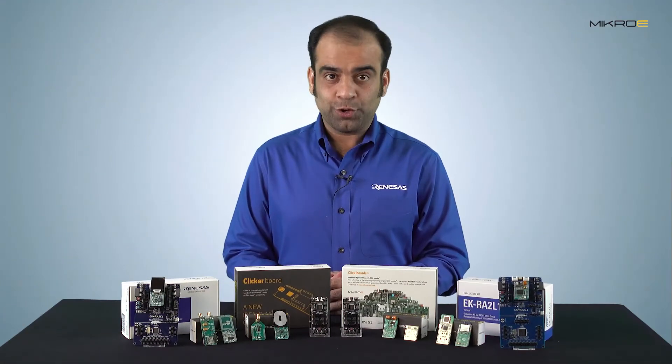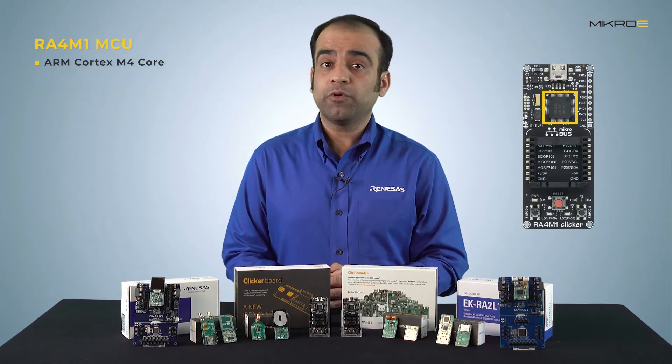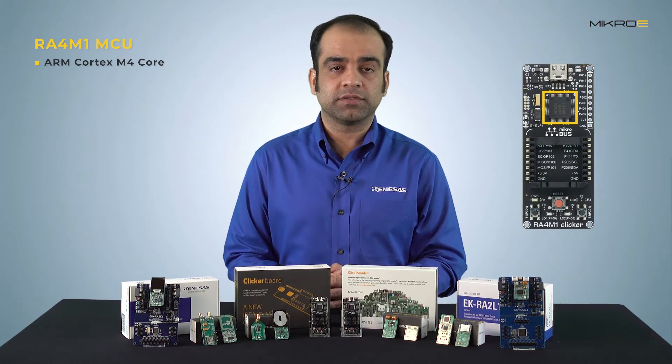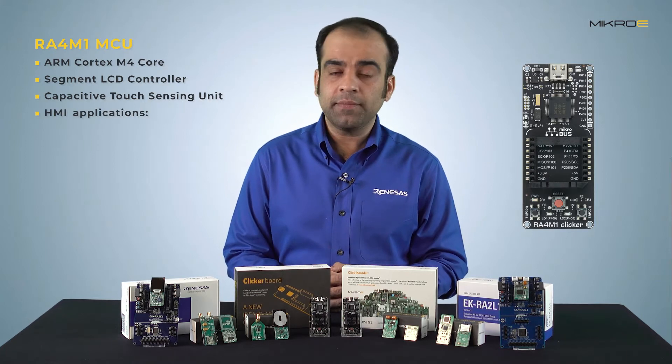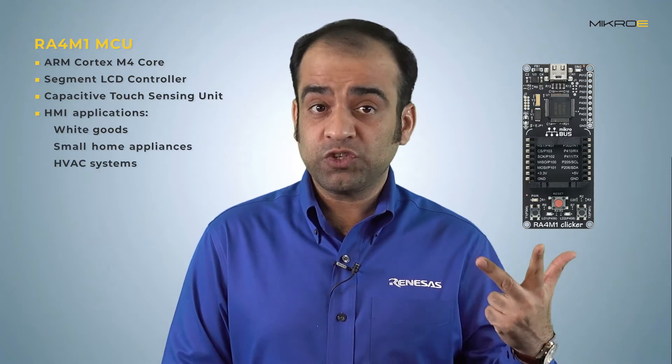Sure. The RA4M1 microcontrollers are based on the ARM Cortex-M4 core and include many sophisticated peripherals. Most notably, they have an integrated segment LCD controller and capacitive touch sensing unit that customers can use to implement applications requiring HMI, such as white goods, small home appliances, HVAC systems, and control panels for industrial use.